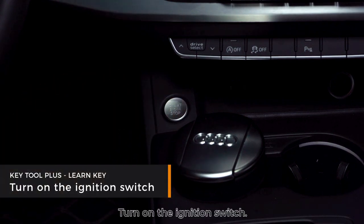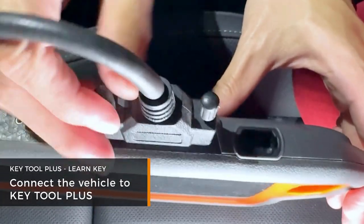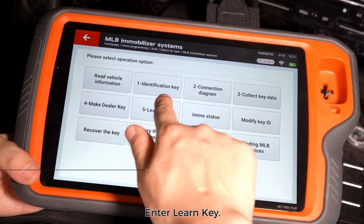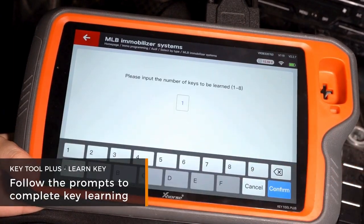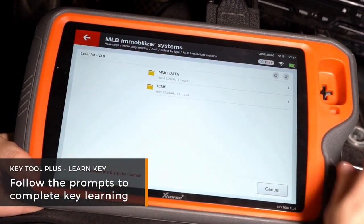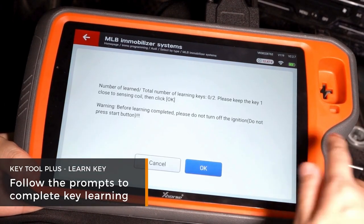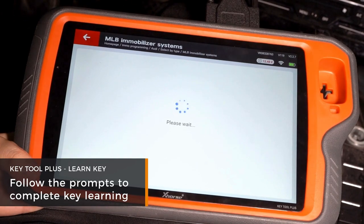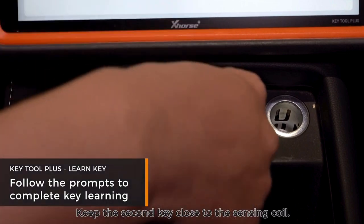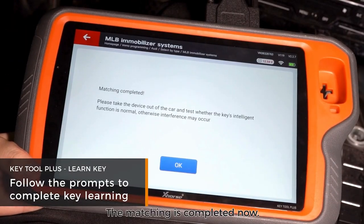Turn on the ignition switch and connect the vehicle to Key Tool Plus. Keep the key close to the sensing coil. Enter learn key and input the number of keys to be learned. Load the MO data and click OK to start. The first key learning is completed. Keep the second key close to the sensing coil and tap OK. The matching is completed.